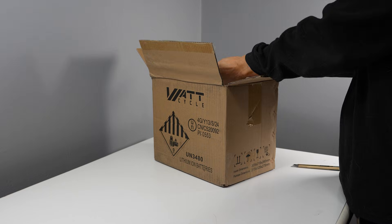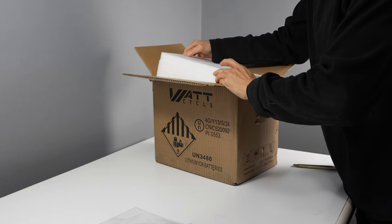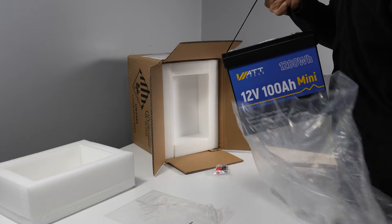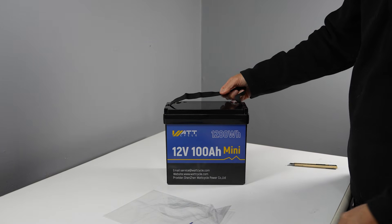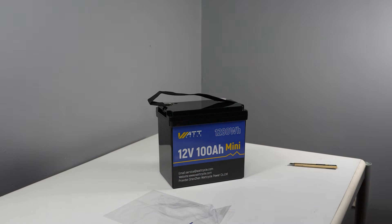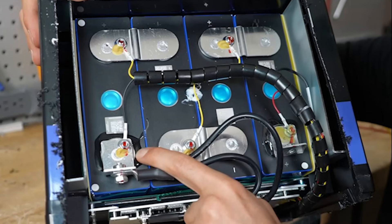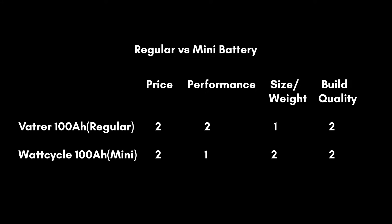Next category is build quality. The WattCycle mini battery has very good build quality — it comes in a well-packaged box with thick protection foam. It includes 4 M8 terminal screws, a nylon handle, and a user manual. It has low temperature protection and a waterproof rating of IP65, and a 4.7-star user rating on Amazon. I won't do a teardown since others have done so with impressive results for a budget battery — links included below. For build quality, two points for both.